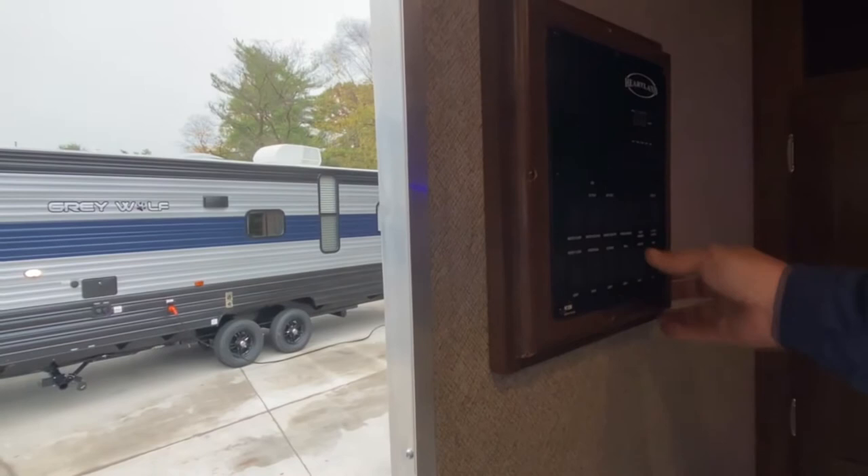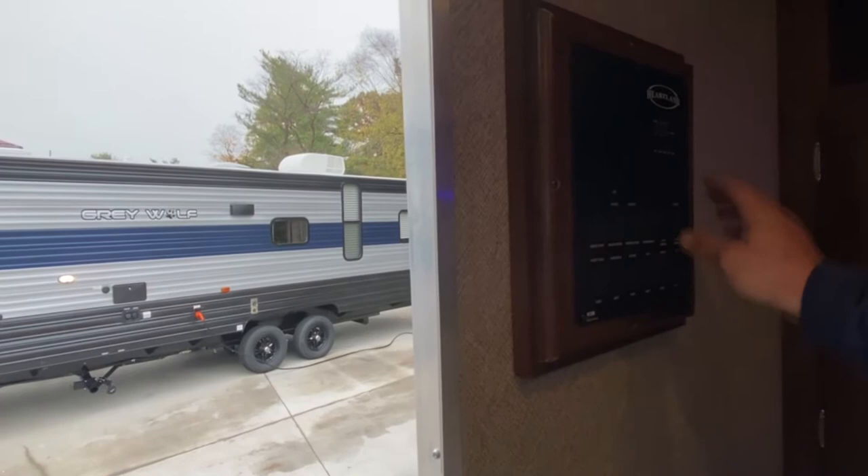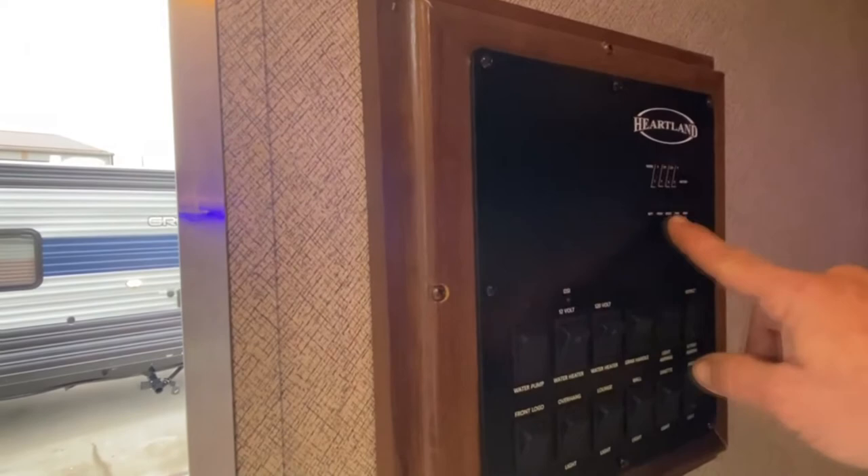Right up here shows the level of everything in your camper — here's your battery showing it's full charge, your fresh tank, your black tank, and your two gray tanks. Right now they're all empty. That's how you keep track of your tank levels.